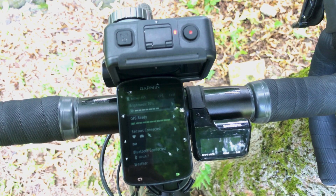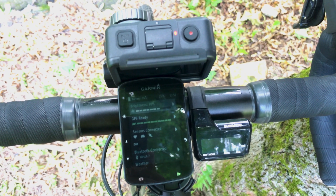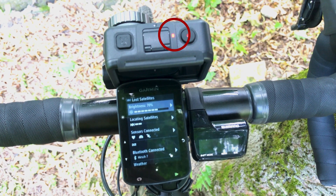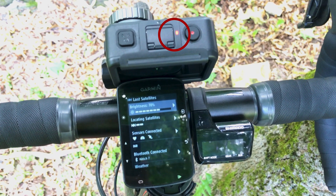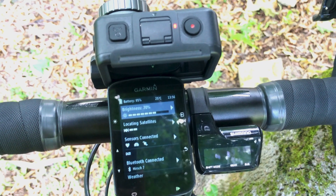Some field experiments on this problem. First, the problem only occurs when the camera is recording. No recording, no problem.